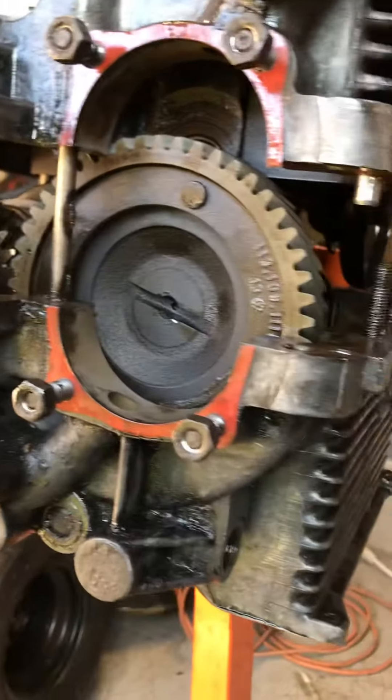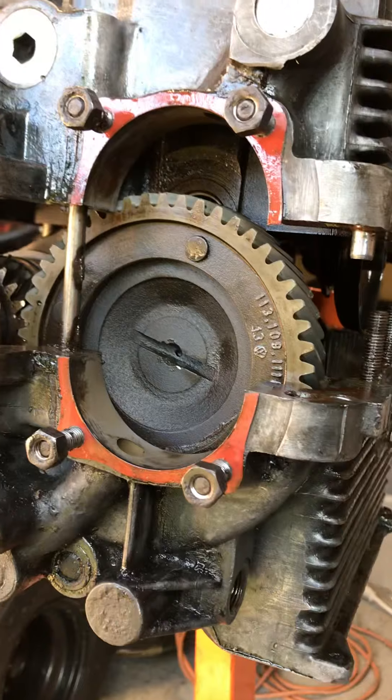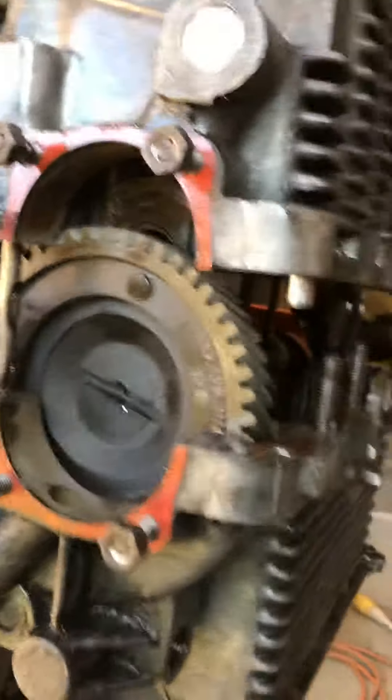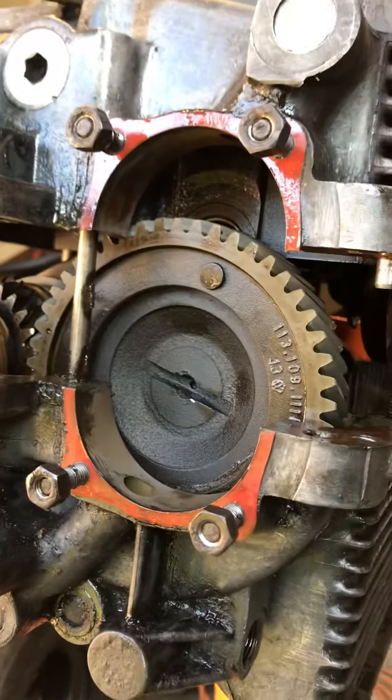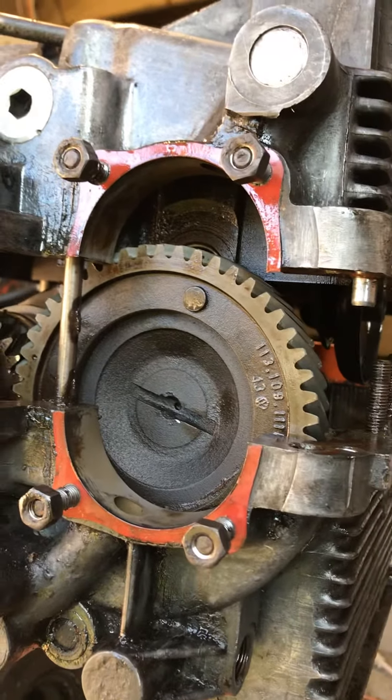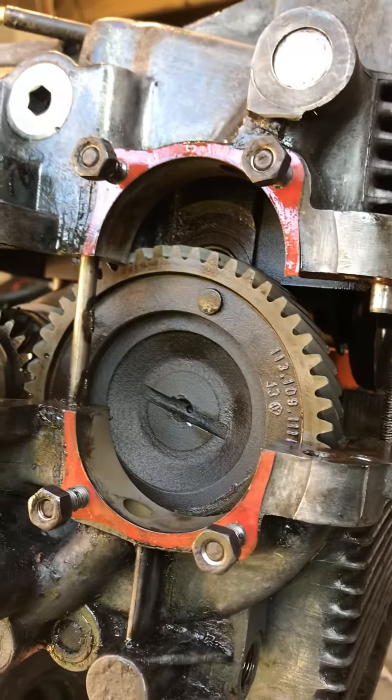Welcome back to my channel Classic VW Lover. This is Junior with Junior Classic VW Books here in Black Lake, Ohio. In the previous video I was in the process of splitting the engine case apart.